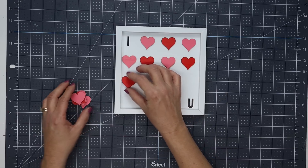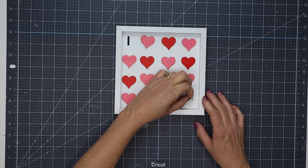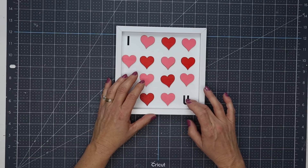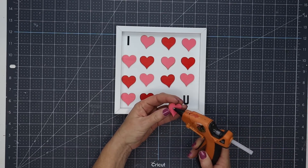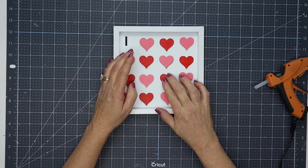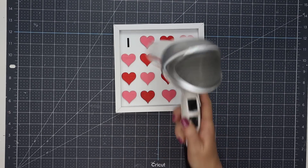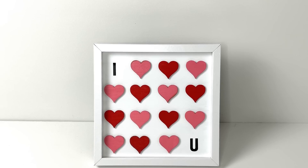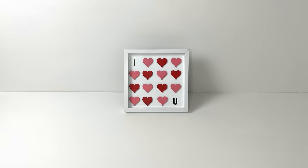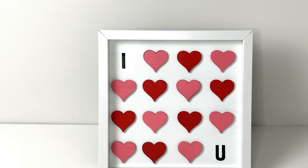I ended up using six red and eight pink hearts. Once I had them fairly close to where I wanted them, I moved the U — I actually had to throw that U away because it tore when I pulled it up — but I added another U sticker so they would all line up. I went back and hot glued each individual heart down, making sure to keep them lined up straight up and down as well as across, then I went over it with my hair dryer to remove any glue strands. I think this turned out super cute and I would love to know what you guys think.